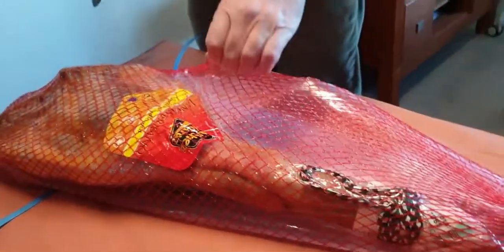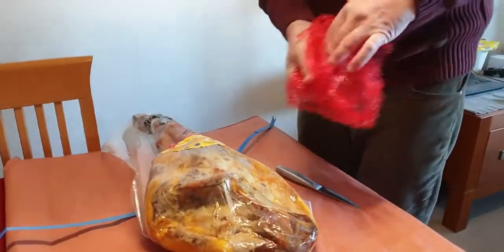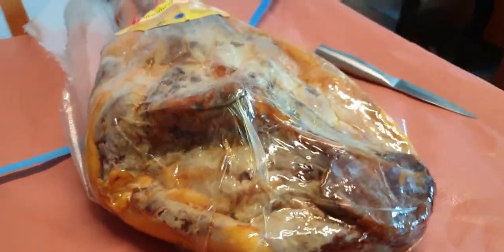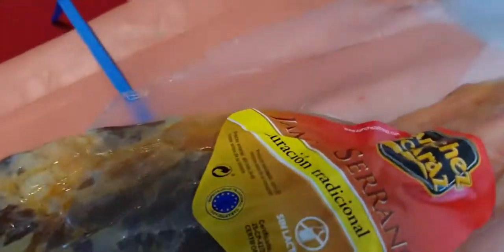A big jamon! This is typically Spanish jamon. This is jamon serrano, guys - this is very quality jamon.